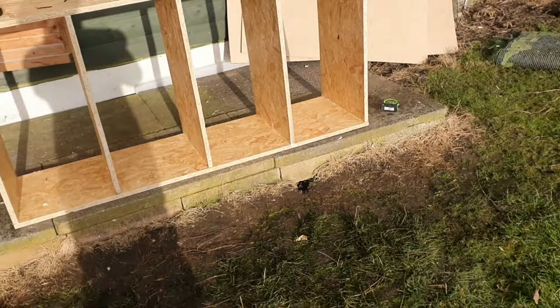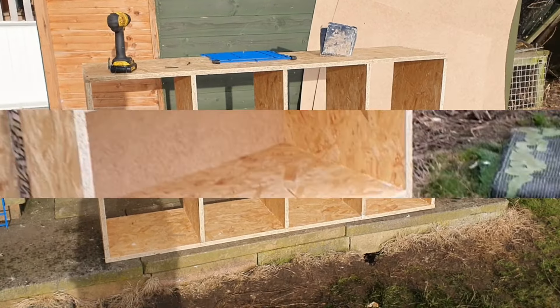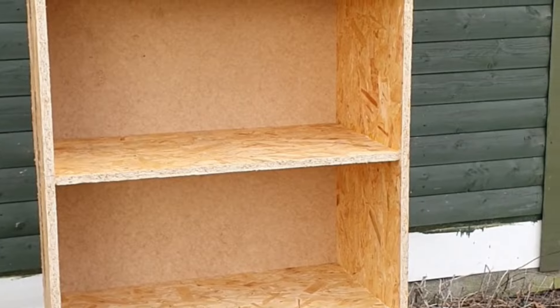Looks like we're going to get rained off today, but I'll see if I can get the rest of it done. That's block three — the carcass knocked together — just need the fronts putting in now.